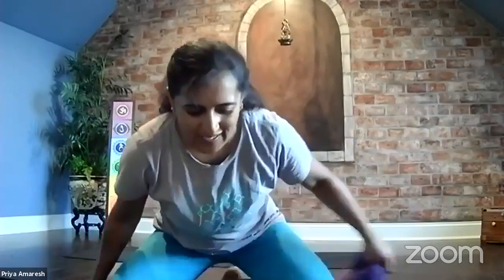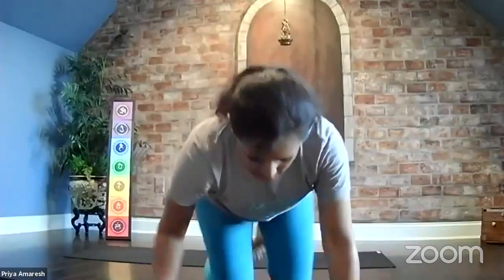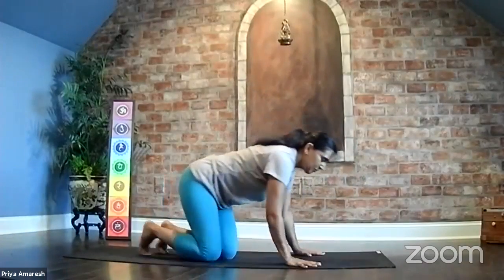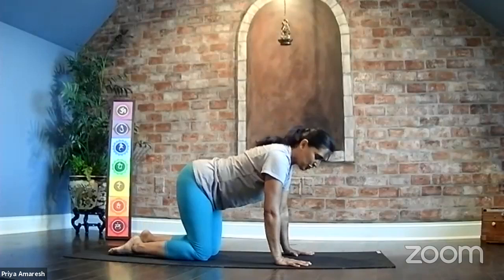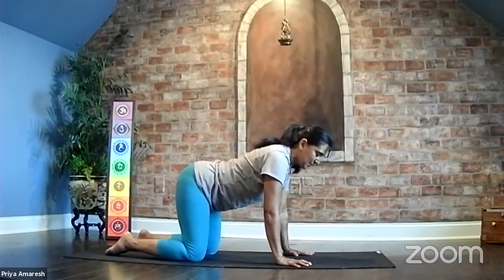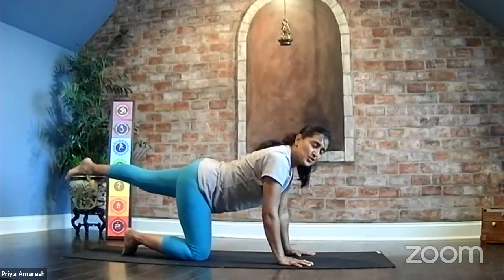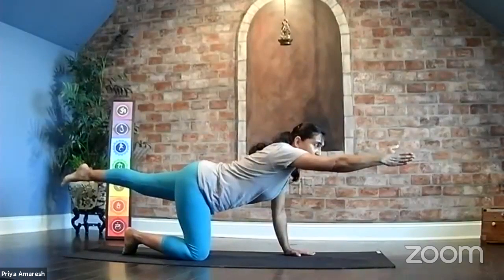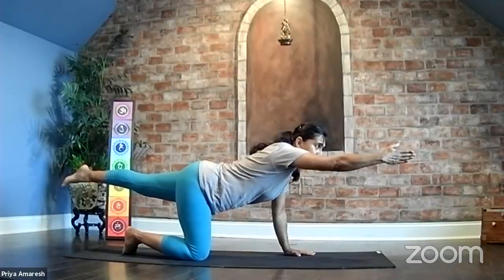Garudasana arms — release your arms and shake it all out. Relax the arms. Coming to a hands and knees position, bring yourself to tabletop. Hands directly under the shoulders, knees under the hips. We take a balance here — left leg stretch it behind you, right hand forward. Holding steady, balance. Use that right hand as your focal point.